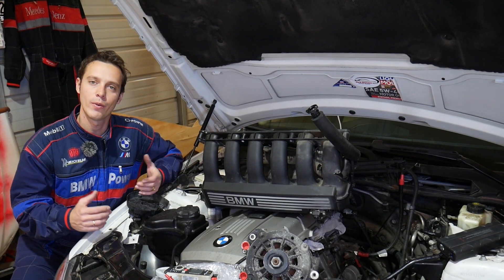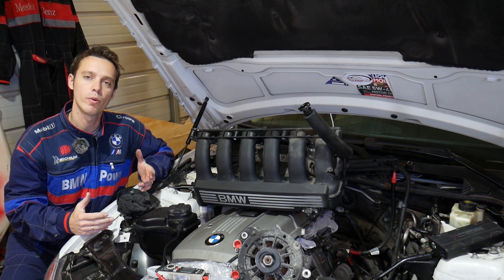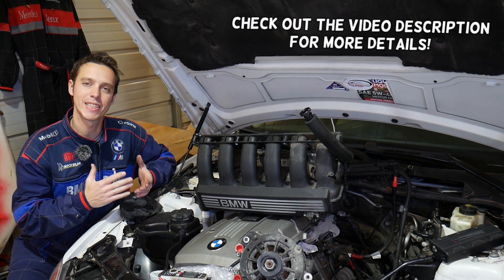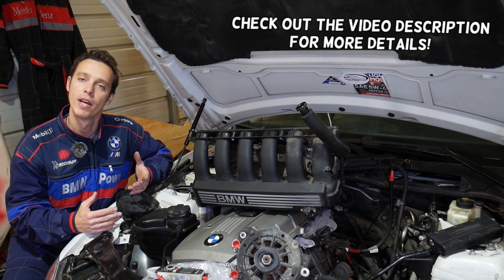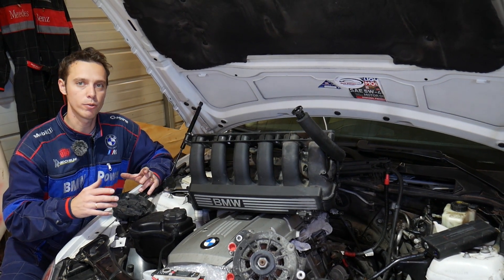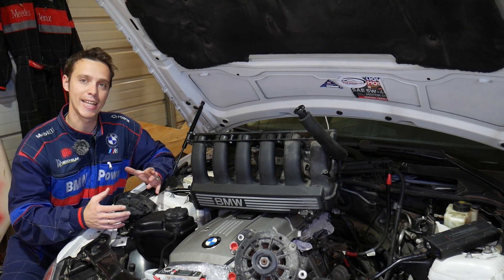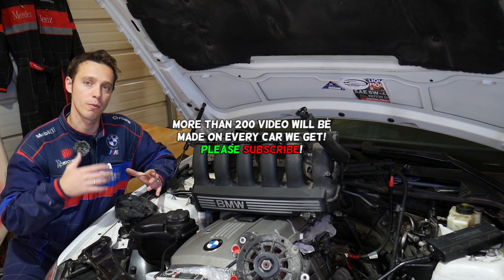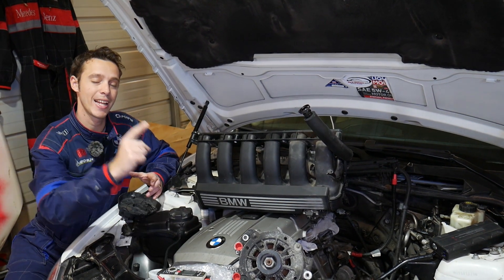Hey guys, welcome back to Electrical Car Repair Life. Thank you for watching and subscribing. In today's video, we'll show you — if you have a BMW X3, whether it's generation E83 or F25 — and you have a battery drain where it kills your battery overnight, or you leave the car sitting for a few days and the battery dies even after you put a new battery in, we'll explain how the alternator could be the reason for that and how to test it.